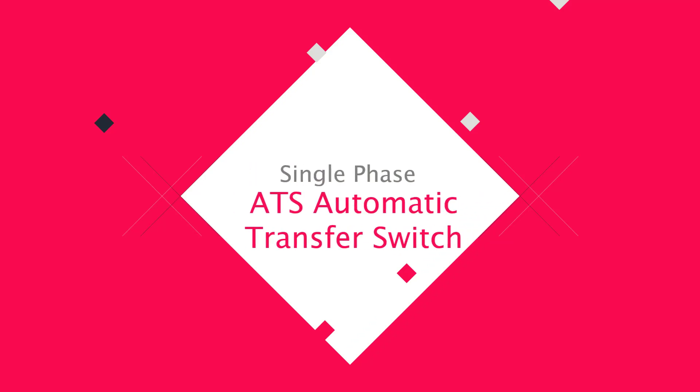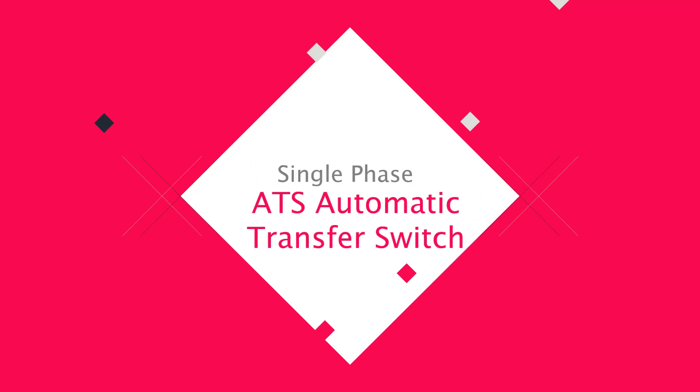Hello viewers, today I discuss the single phase ATS automatic transfer switching. Let's go start.